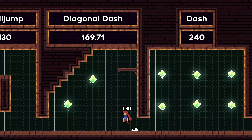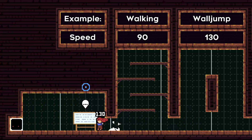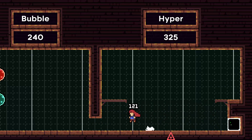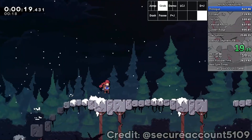Before we talk about hyper bunny hops, let's first talk about regular bunny hops. A bunny hop is when we jump off the ground as soon as we land. We use regular bunny hops specifically for speed runs because each jump gives Madeline a short burst of speed. So repeating bunny hops is the fastest method of dashless movement along flat ground. The best example of this is in the prologue, where we don't have our dash yet.